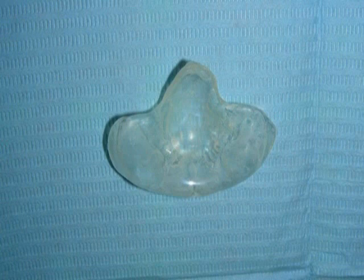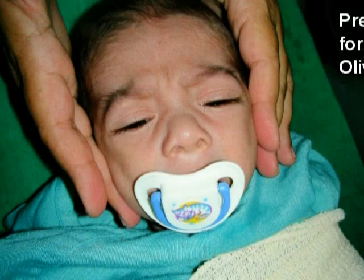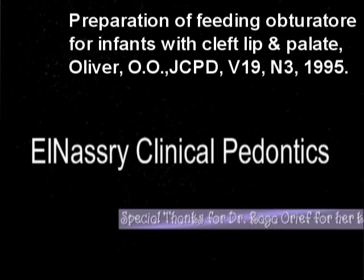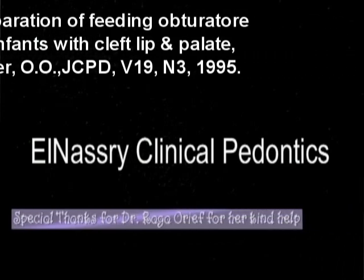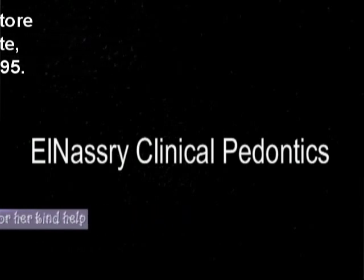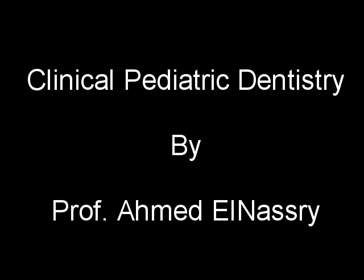So we have to cut this posterior extension and finish the obturator with the posterior seal of the hard palate.